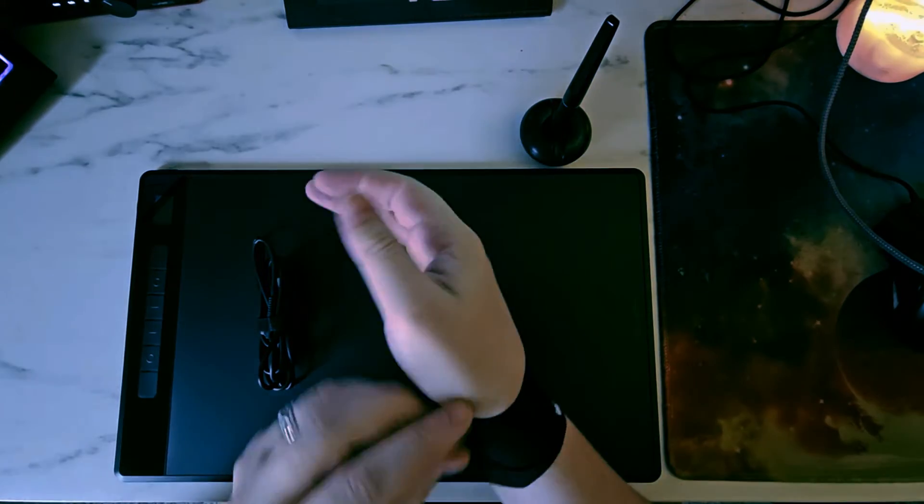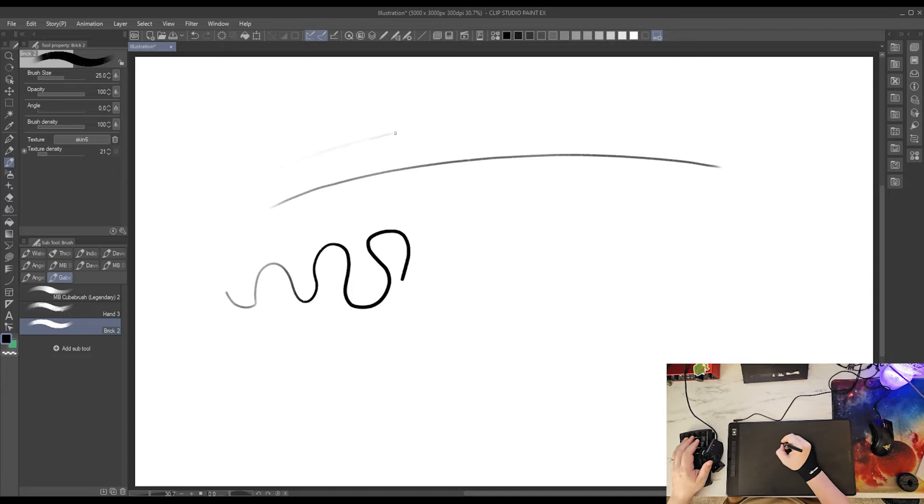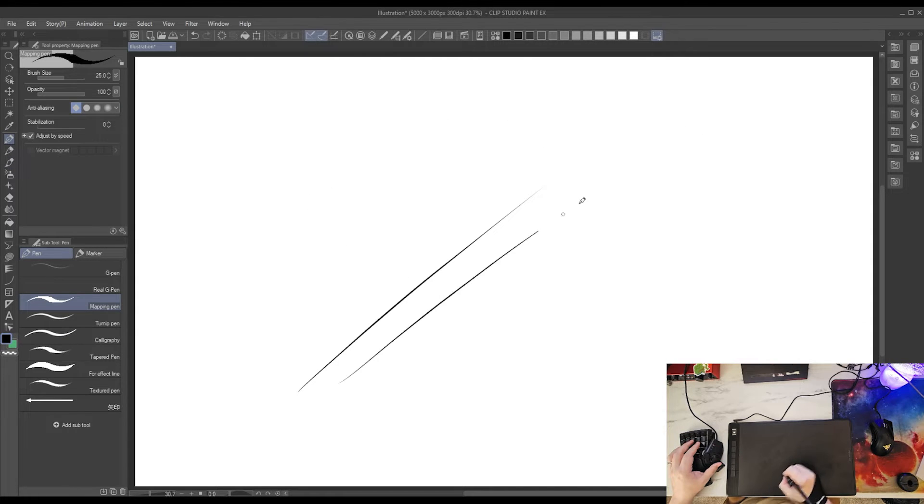The first thing for me to do was to make some preliminary lines in Clip Studio Paint, which felt great. There's actually a very satisfying paper-like texture to the surface of the Giano that gives really nice tactile feedback. Pressure response is exactly what you'd expect, and I didn't have to do any calibration or anything — it worked right out of the box.